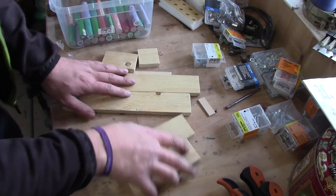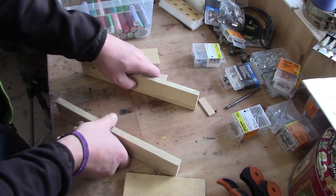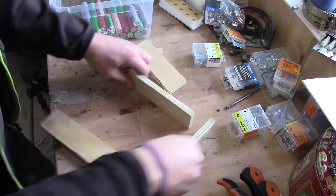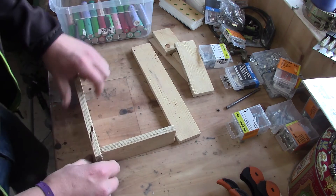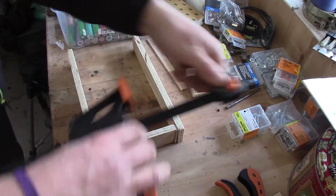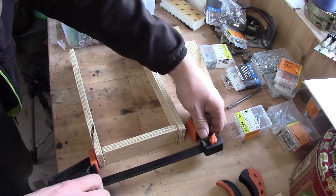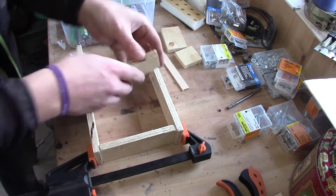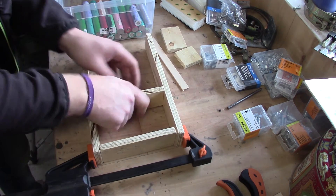First of all, this is very very simple — it's just a matter of having a certain length of the pieces. So what I do is take the pieces like this and add a clamp on the first side, and this will basically determine the actual size of the pack.